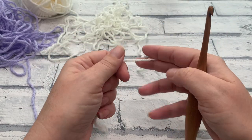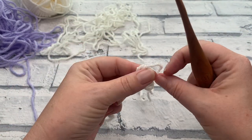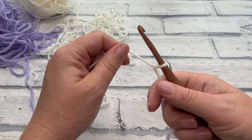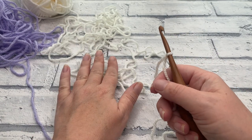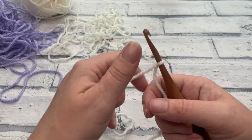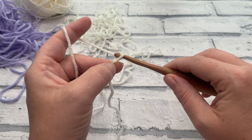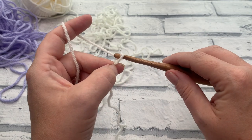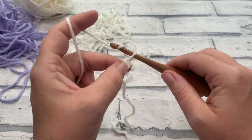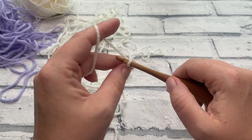Our short wave square is worked in rows, so we're going to start by making a chain. Make your slip knot and place that onto your hook. My colour A is the champagne white, shade 202, and colour B is the pale lilac, 245. Once we've got our slip knot on our hook, we're going to start by making a chain of 26 — yarn over, bring your hook through the loop to create that chain, and do that 26 times.